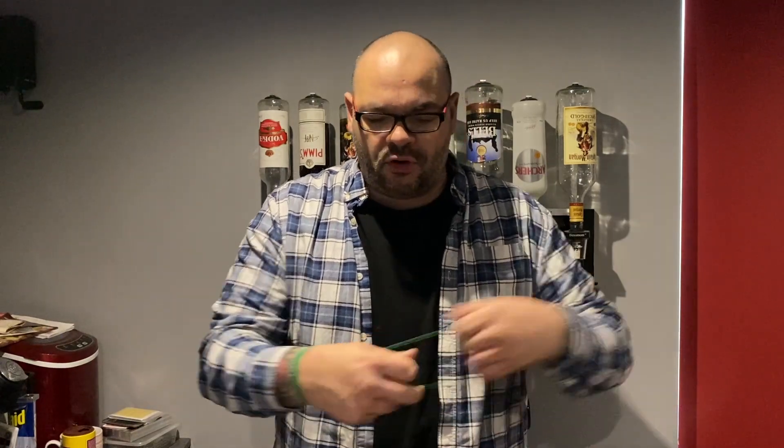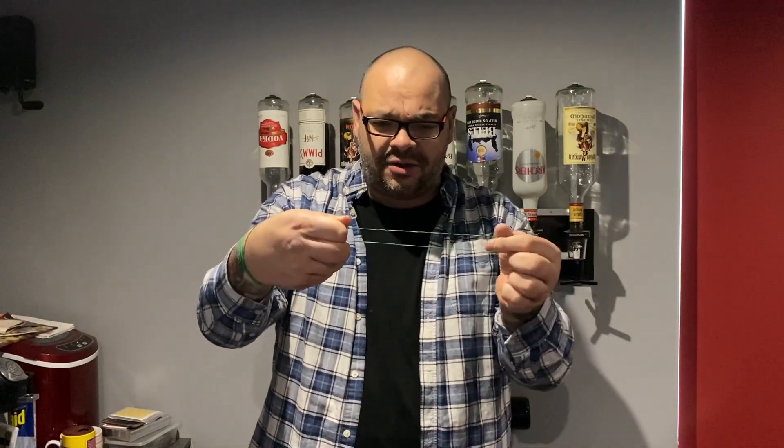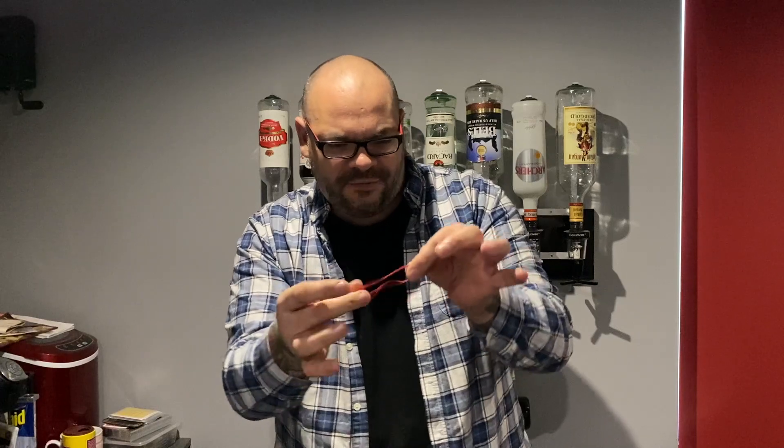Now I'm going to grab one of the green bands and hold it here between my fingers. Can you see the green band? Does it show up okay? Good. Watch the green band — I'm just going to dangle it down from my wrist so you can see it. Here we go, it happens on three. Watch: one, two, three.